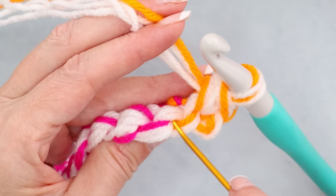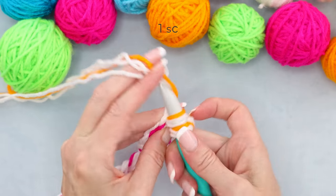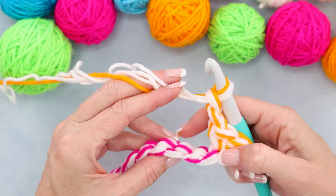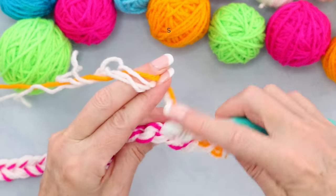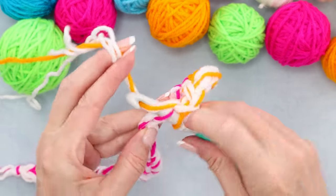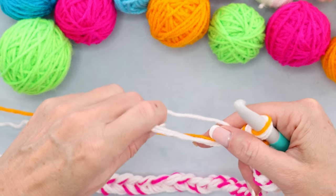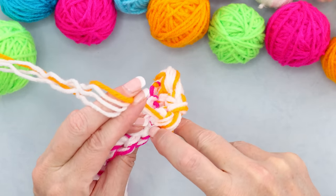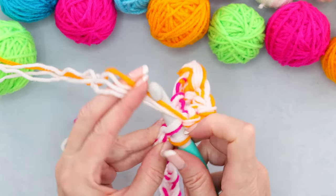Into the next chain — the next back loops right here — we're also going to do one single crochet. Slide those back loops onto your hook and make one single crochet. Chain two — one and two — skip two, then work into the third stitch. Working into back loops: one, two, working into the third — one single crochet. Whenever you get to your loop, just grab more yarn straight through it, then into the next stitch, one single crochet. Make sure you get all four of those strands on your hook.